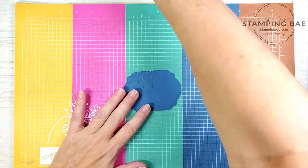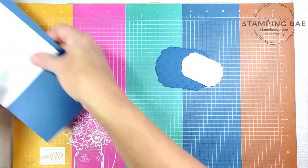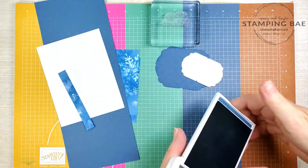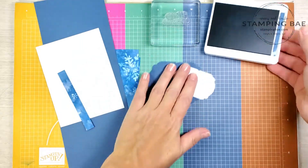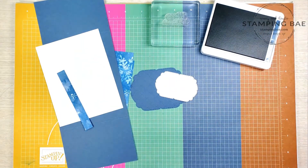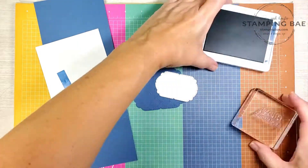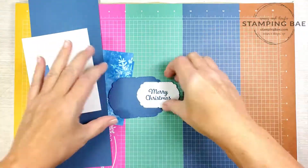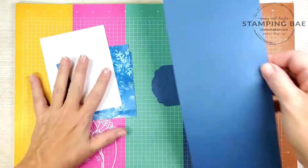Okay, perfect — so now we're ready to get our other pieces in. We're going to stamp our greeting, and then we're just going to start building the card.